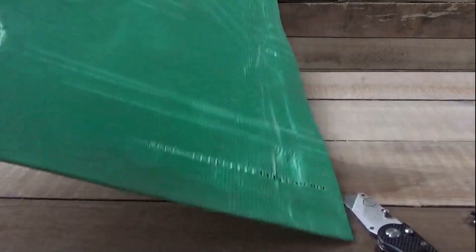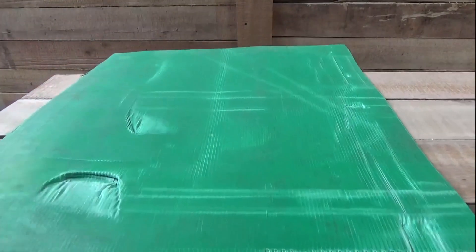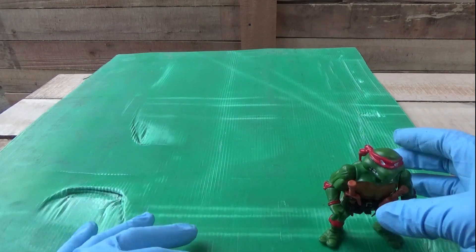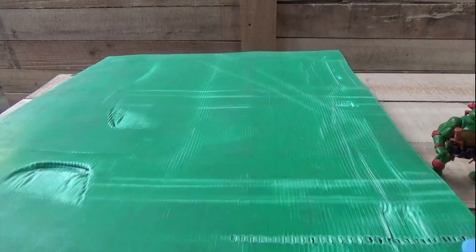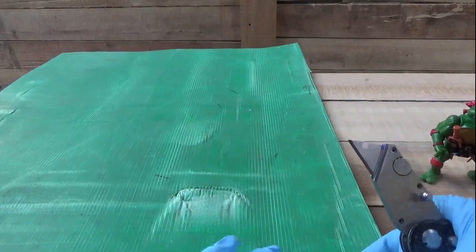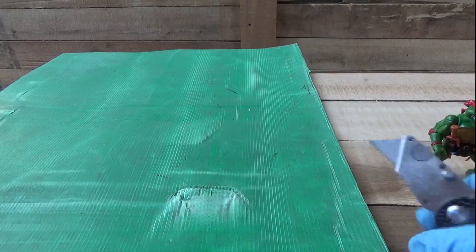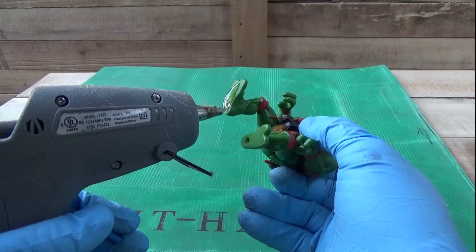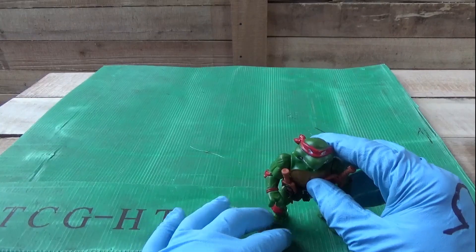It doesn't matter too much what you use to make the frame. I've found plexiglass works the best, but it is kind of pricey. This is some packaging material. We want it nice and flat. We'll start with this corner here and stick him on here.